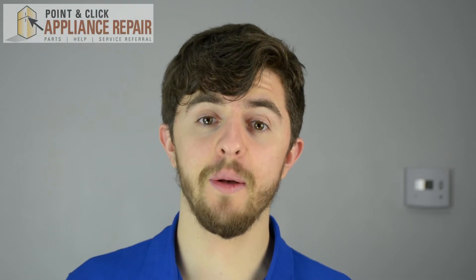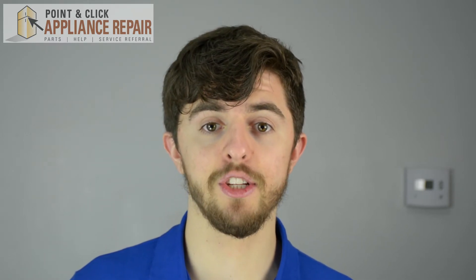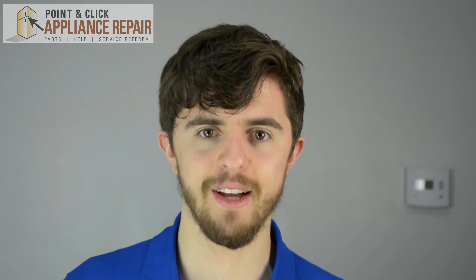Thanks for watching. Your support helps us to create these free videos for you to enjoy. Please like, comment, and share, and if you really like our video, please subscribe down below.